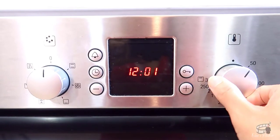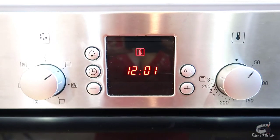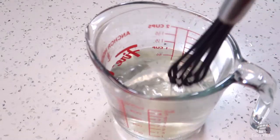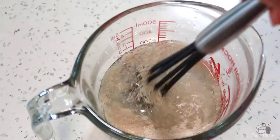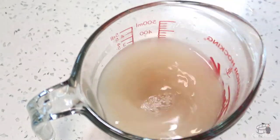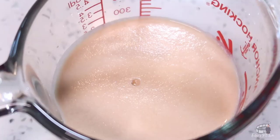Preheat the oven to 50 degrees Celsius. Add the sugar into the warm water and stir until the sugar is completely dissolved. Add the yeast and stir. Set aside for about 5 to 10 minutes. When the yeast is activated, it will appear to be foamy. But if it doesn't happen, it means that your yeast is expired, so you're gonna have to get some fresh ones and start all over.